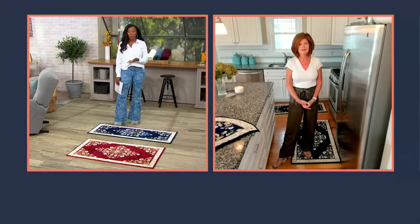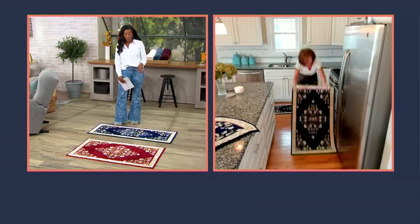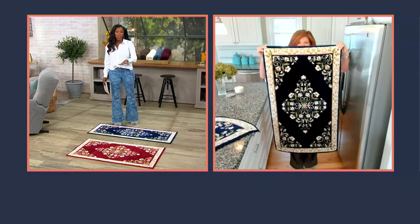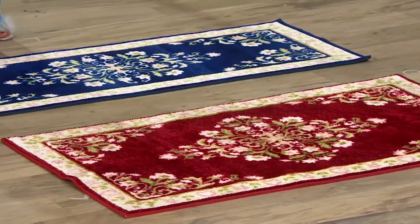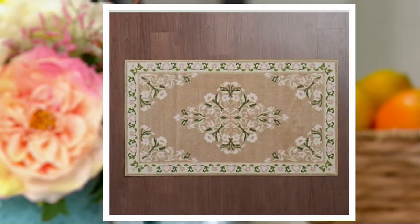A lot of us are picking up more than one because when you look at your easy pay — $9.20 — you're at just over $18. If you want to get two runners, an accent rug and a runner, or two accent rugs, both are coming home for that same price of $27.60. You just need to let us know which color you like. The most popular option has been beige because it's that lighter color rug a lot of us shy away from — but not with this one because it's machine washable.